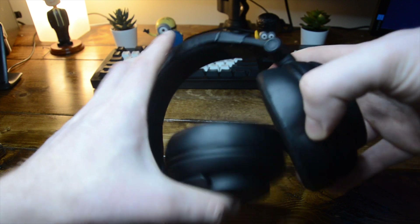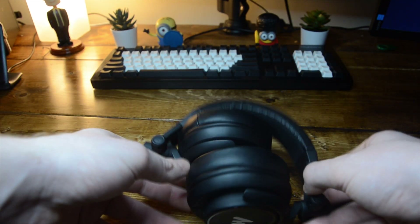One thing these headphones don't do great in terms of flexibility is folding. They are foldable to some extent, but even folded they still have a big footprint, so if you're going to buy a third-party case, keep that in mind.